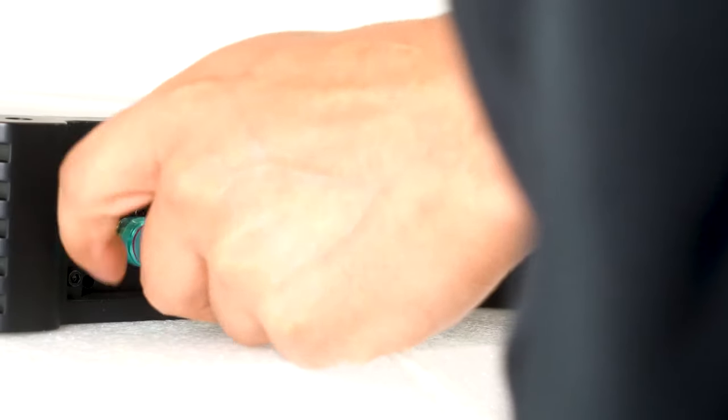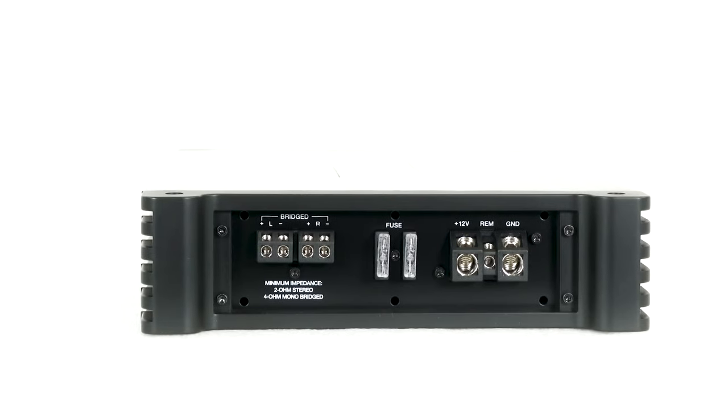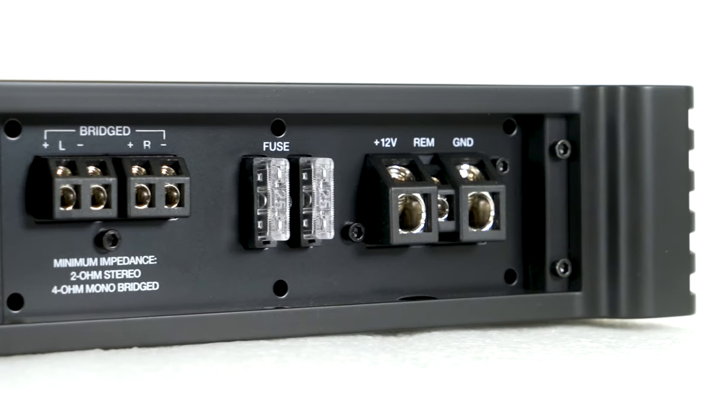We have RCA inputs for signal coming from our marine head unit and RCA outputs. On the other side we have our speaker, power, ground, and remote terminals, as well as two 25-amp fuses.